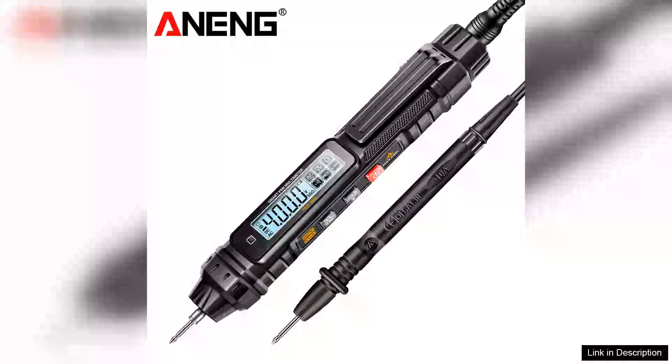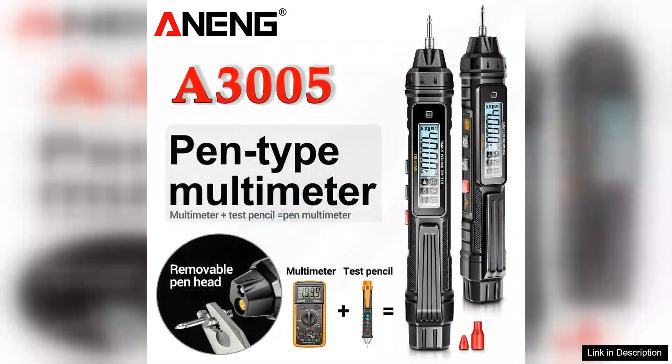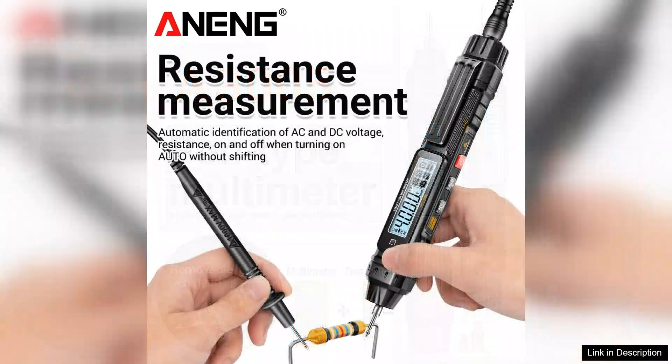The NA A3005 digital multimeter pen type is a remarkable tool for both professionals and hobbyists alike, delivering precision and versatility in a compact design. With a capacity of 4,000 counts, this multimeter excels in measuring voltage, current, and resistance, making it suitable for a wide range of electrical tasks.